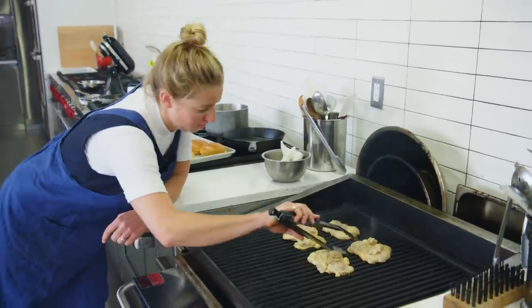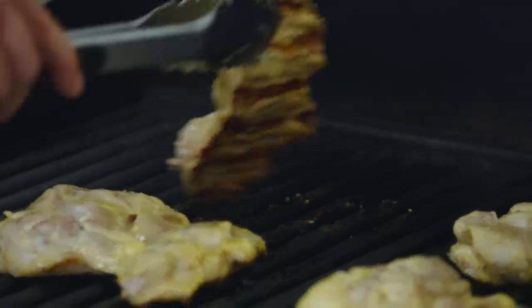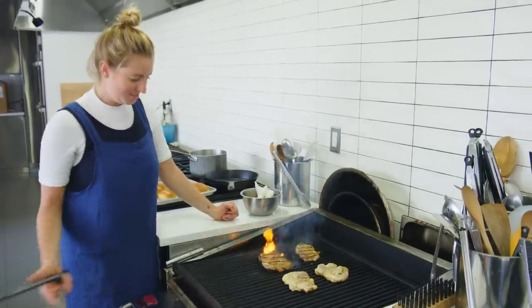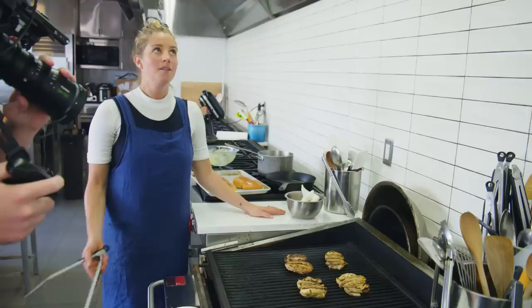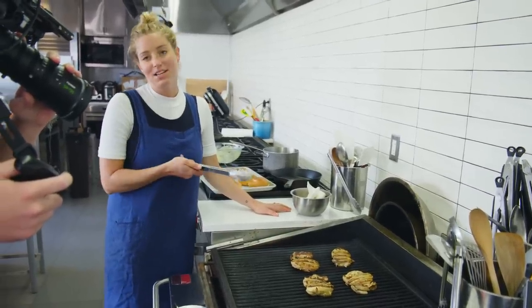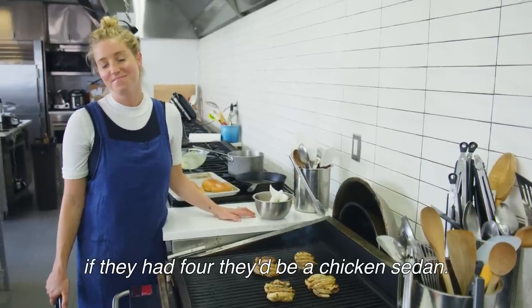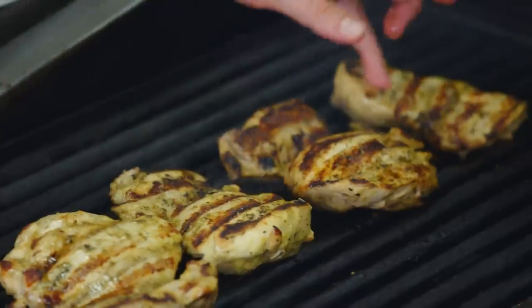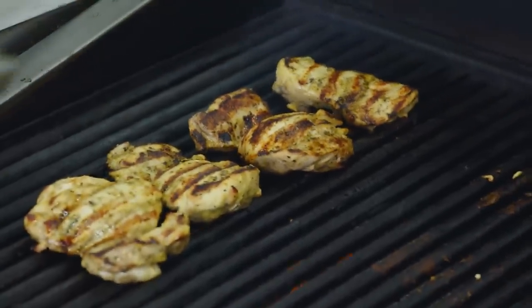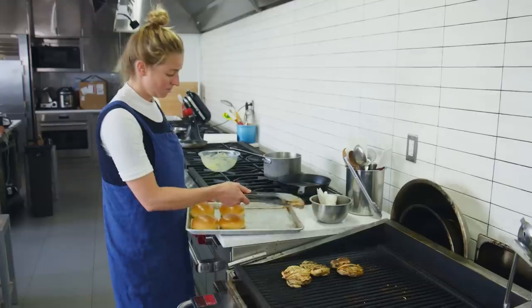This looks like an Applebee's commercial. Time to flip. Why do chicken coops have two doors? Because if they had four, they'd be a chicken sedan. That's the first time you've ever made me laugh. These two are pretty much there, these guys are still a little bit under. If you pull them off right when they're cooked, by the time they've rested they'll be overcooked, so just before they're finished cooking we'll pull them off.